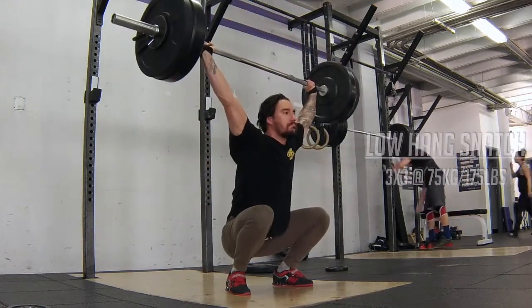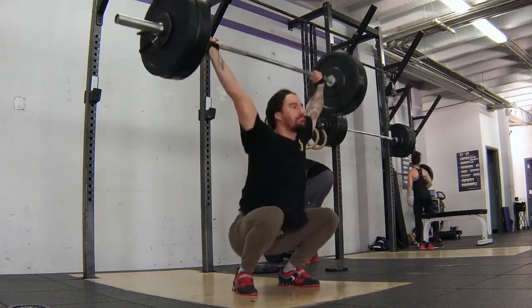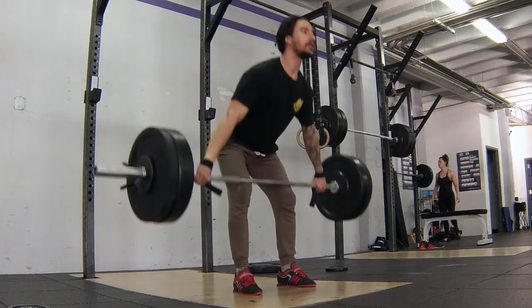Coming up on the low hang snatch — for the second part you can do whatever variation of the snatch or clean and jerk you need to address technical issues. I have a hard time going around the knee and using my legs, so that's why I opted for the low hang variation for the snatch.